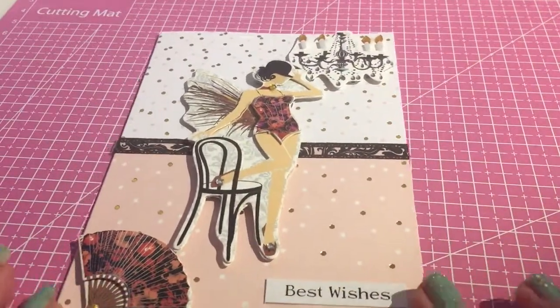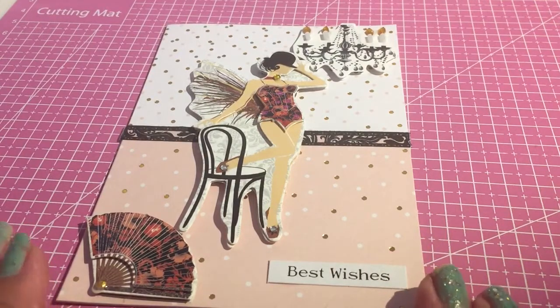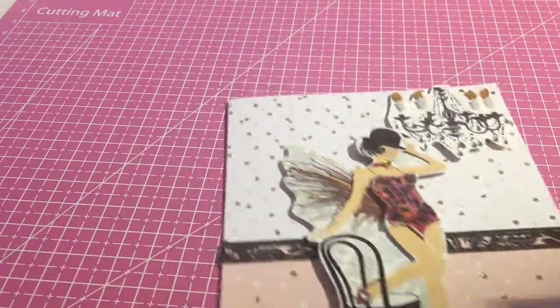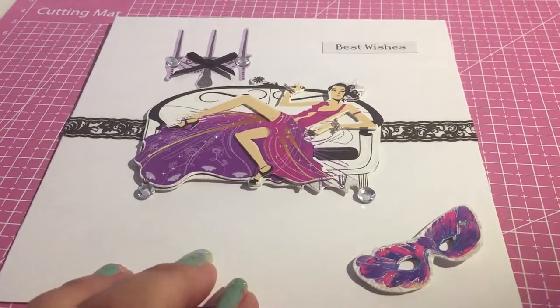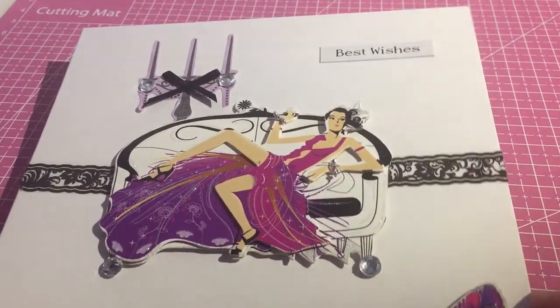These next two — I've had the embellishments for a while, so I'm not quite sure where I actually got them from. But I just thought I would share them. Most of my cards are not that complicated. I'm just getting really into card making just recently. I just think they're so pretty. I love these embellishments, and they just give a little bit of elegance to the cards.